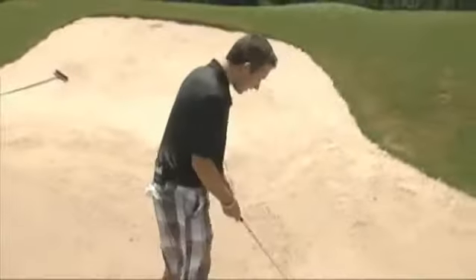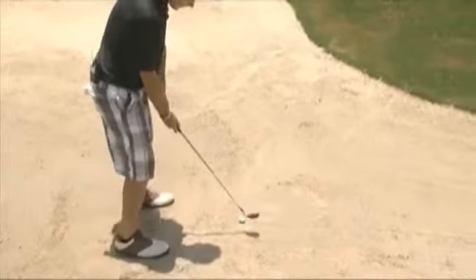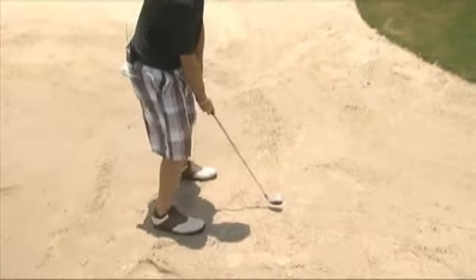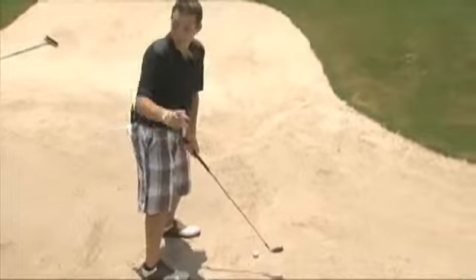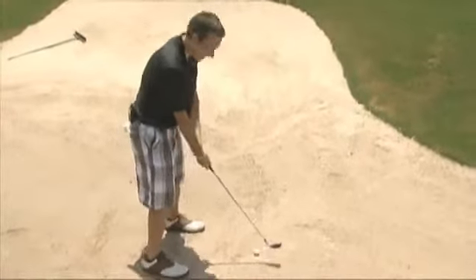So basically you line up like this. Yep — open that stance a little bit, slightly ahead of center, open that club face, and pick out a spot about one to two inches behind that ball. There you go. Which is a stroke penalty in real life, but not in this lesson.